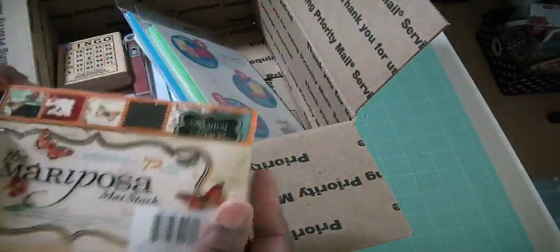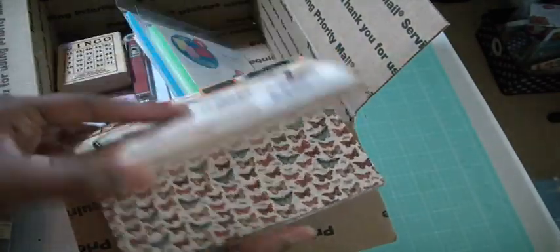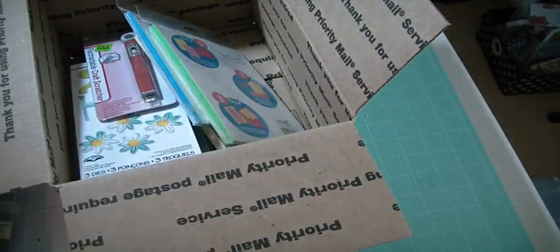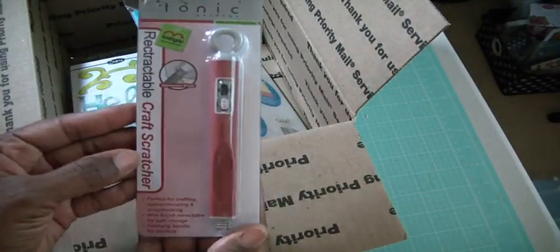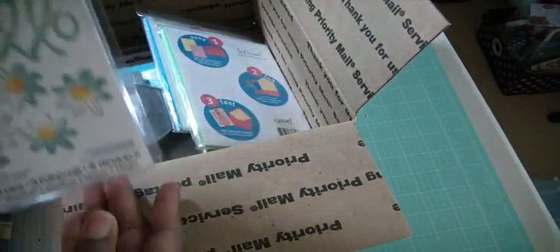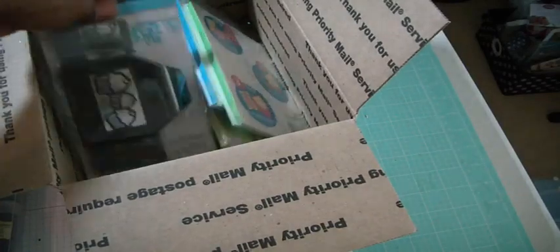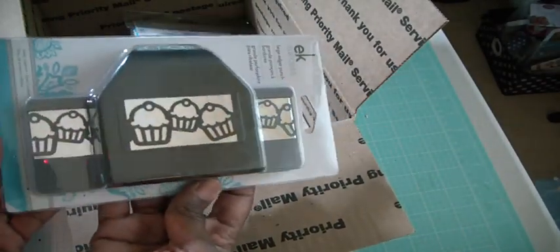This is a 4x6 Mariposa stack by DCWV — again, I have this already. This is a bingo stamp by Hampton Art, which I have one of. Tim Holtz Craft Scratcher. And this is a Sizzix Hello set.